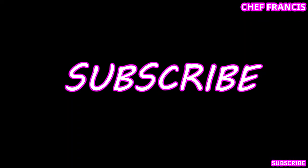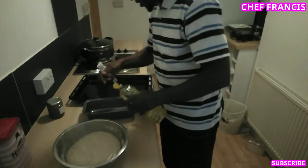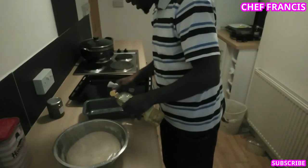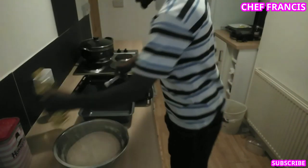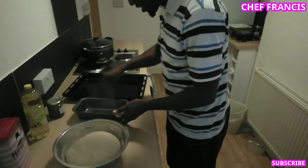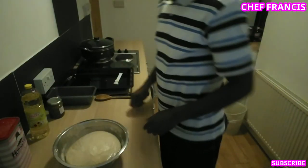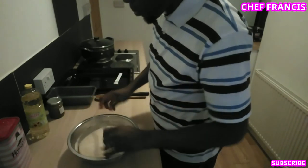Welcome back everyone. Our dough is ready — you can see it's doubled in size. Let's oil our oven tray as well as the oven pan. Now we need to put our bread dough in the pan.